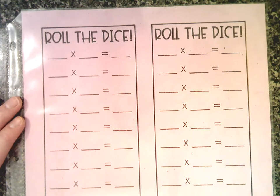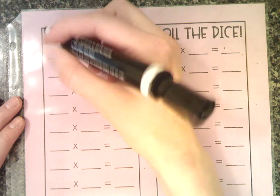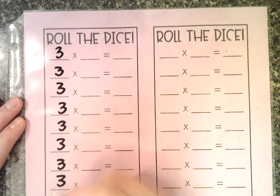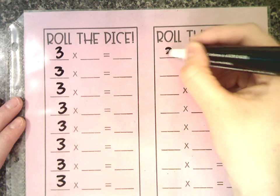Say, for example, my student is currently working on passing off their three times tables. So all down the left side, I'm going to write the number three all the way down before I even get started. And I'm going to do that for both columns.